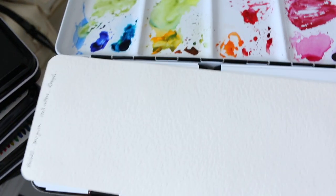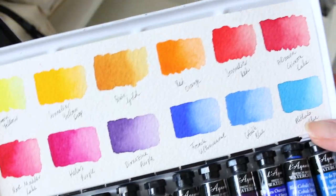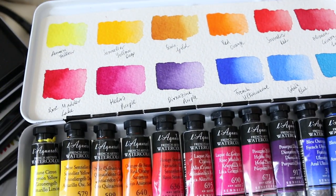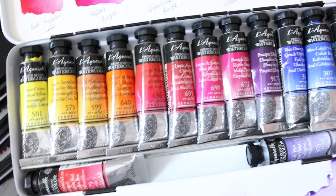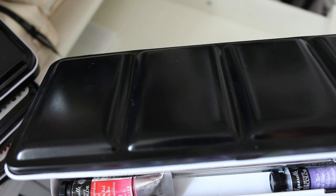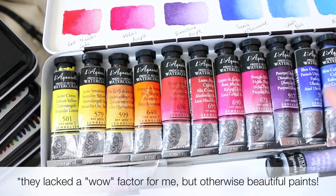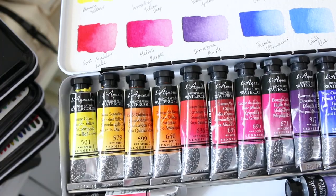Sennelier happens not to be my favorite paints, although honestly I don't know why. Looking at these swatches they're really vibrant and beautiful, so I'm not sure why I wouldn't like them. I guess they didn't have what I loved in Daniel Smith at that time, which was that strong granulation and fun colors. This particular set with the few extras is the Billy Shawl botanical watercolor set, which is beautiful, and I probably should use more of it.